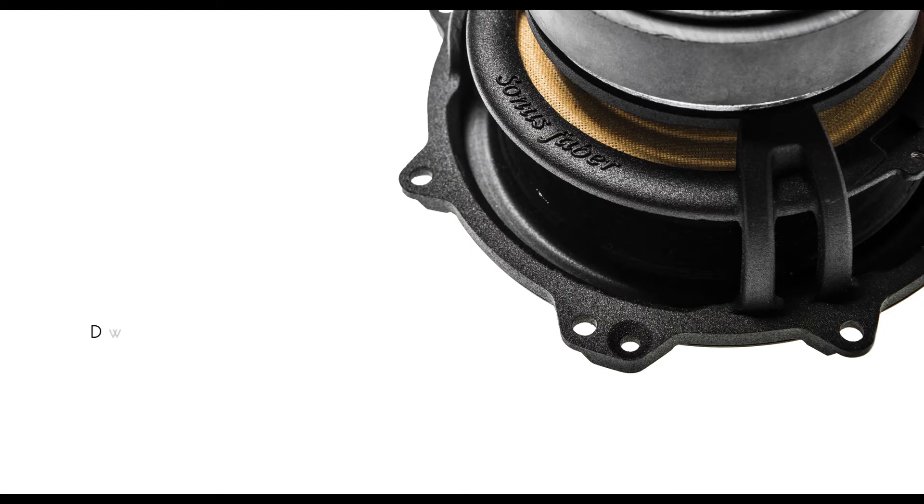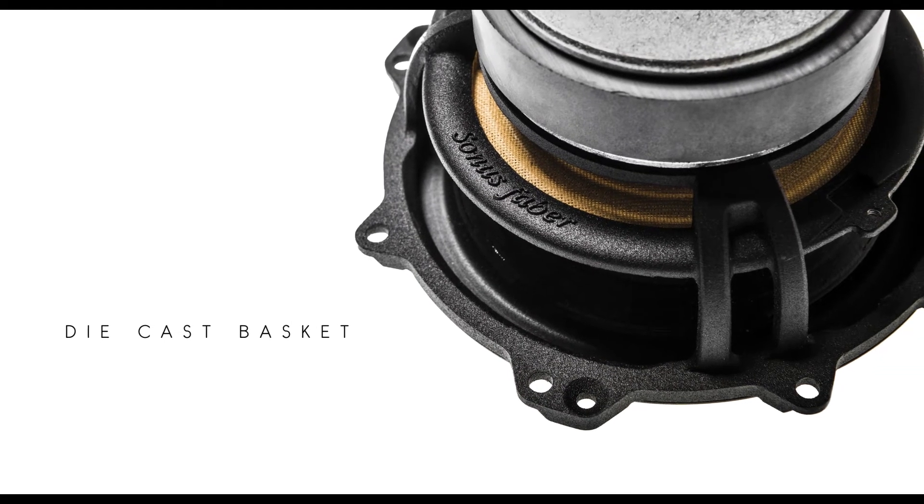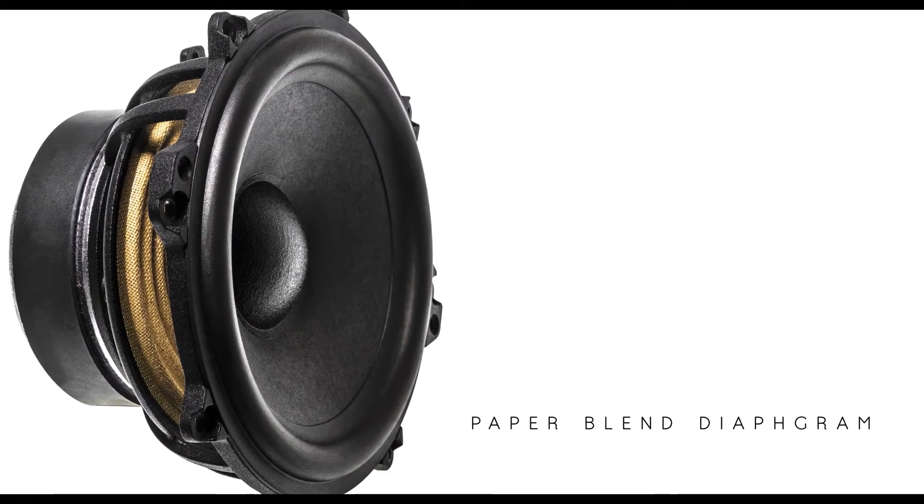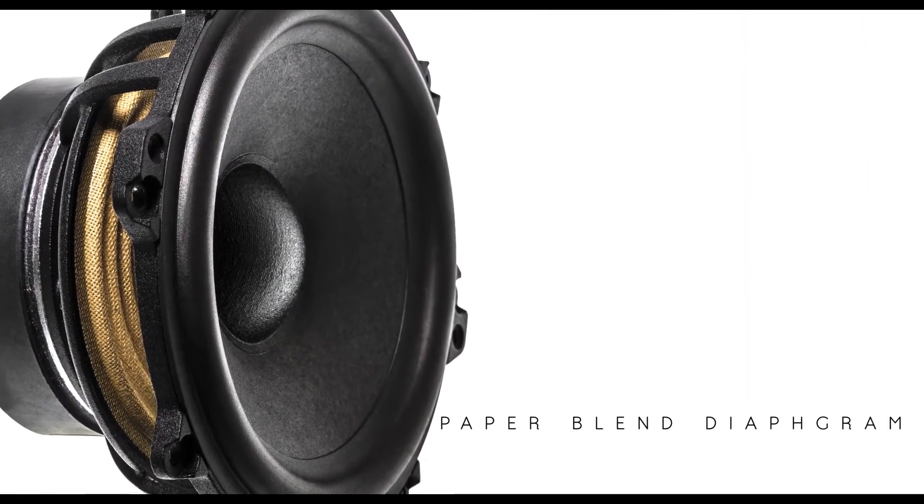We took the effort in the Sonetto line to design from scratch mid-ranges and mid-woofers, starting from the existing Sonus Faber die-cast basket, but also creating a new blend of natural fibers and paper pulp, creating a diaphragm that perfectly represents the voice of Sonus Faber.